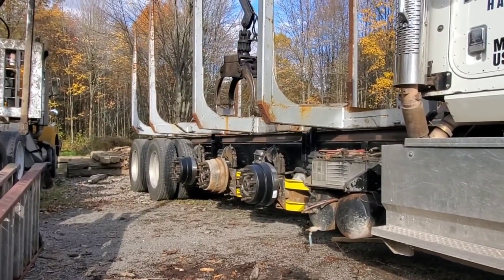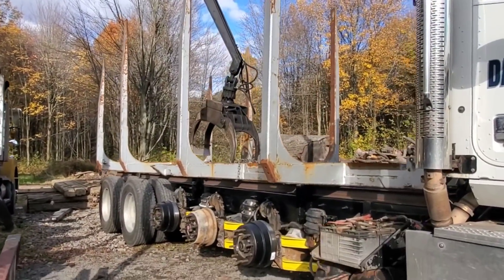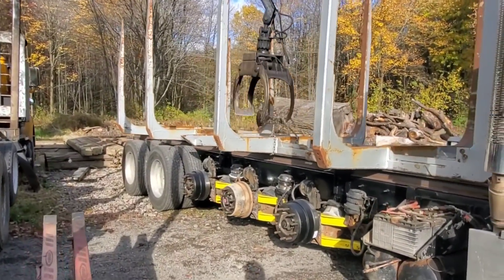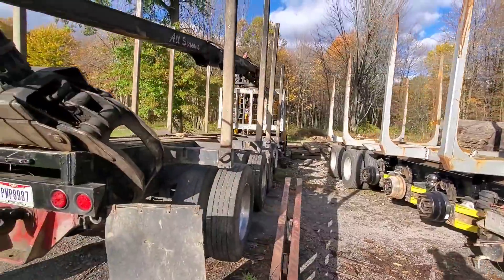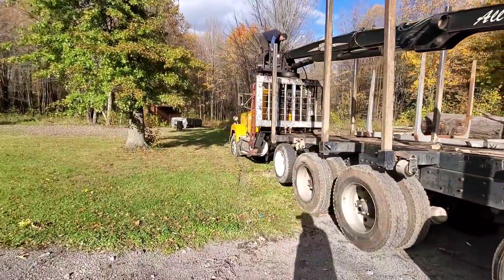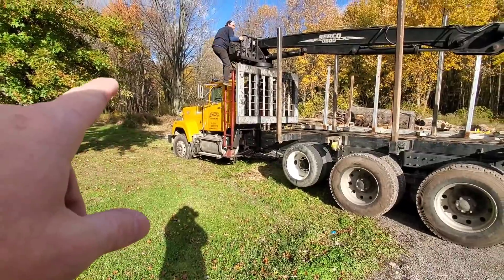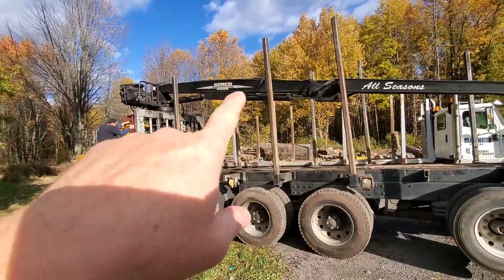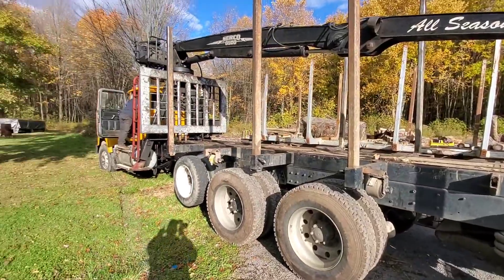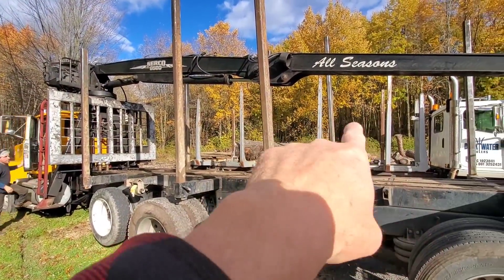Look at that — he's got those struts that come up the side and it fits right in between them. Jesse had said when the transmission was going bad on his old truck, he wasn't going to keep driving it until it burned up because he knew he still needed to move it around his yard. So here he was able to use this crane to help set up his new truck. But the objective is to get this crane onto the new truck too — not just the bunk, but the entire crane.